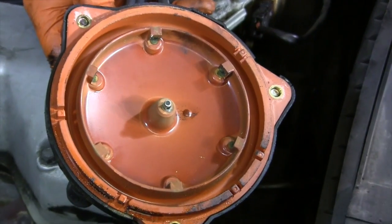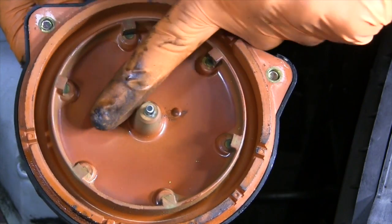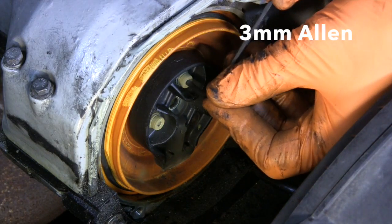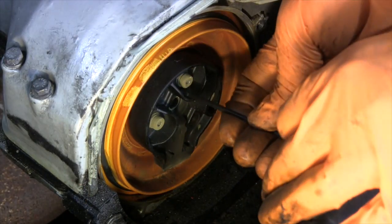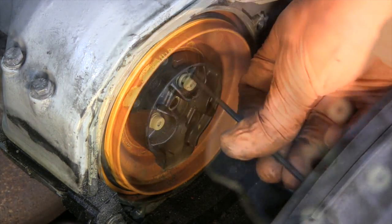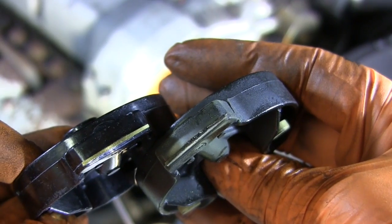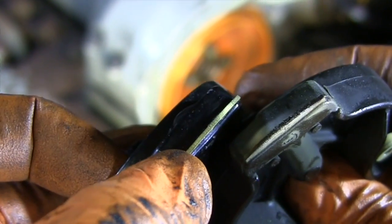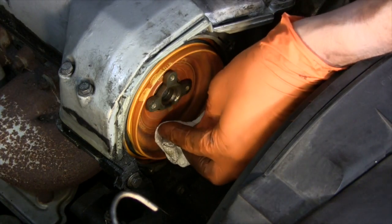A closer look at the inside of the cap shows just what we suspected — the inner posts are pitted and slightly burnt from years of high voltage sparking across them. With the rotor now exposed, I can remove the three three millimeter Allen head screws holding it to its drive mounting post. The space is a little tight here, and the three screws are all captive to the rotor. A quick comparison between the new rotor on the left and the old rotor on the right shows the same kind of pitting and rough edge that the cap electrodes had. There is also a small amount of carbonized dust trapped in the cap area, which can easily be wiped out.